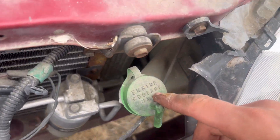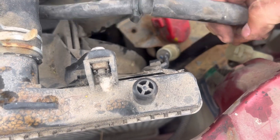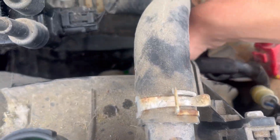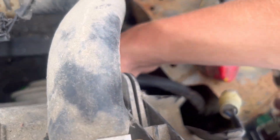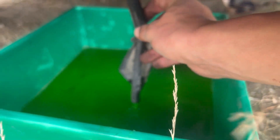If you even want to drain your coolant reservoir without having to take it out, you can take the hose that was connected up here and just let gravity do the work. As you can see, it's now draining out. Under the car you can see this is where it's draining from.